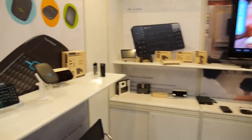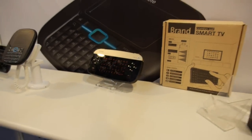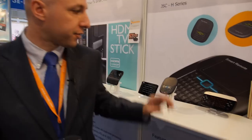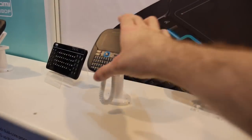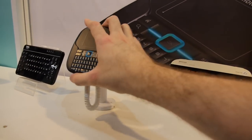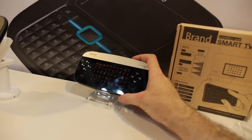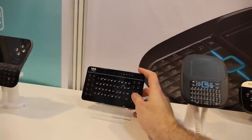How much does it cost retail, approximately? A thousand pieces of the H-Series — eleven dollars. Eleven dollars for this one, which is RF, 2.4G wireless — you put the dongle in. And this one here? Eighteen dollars.